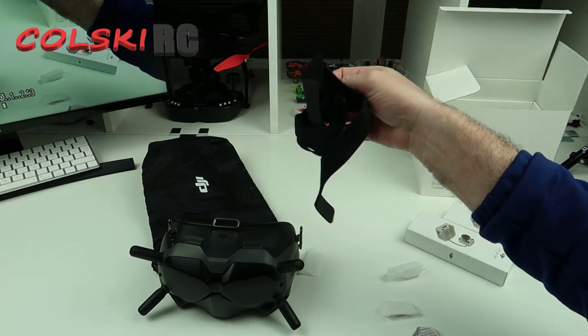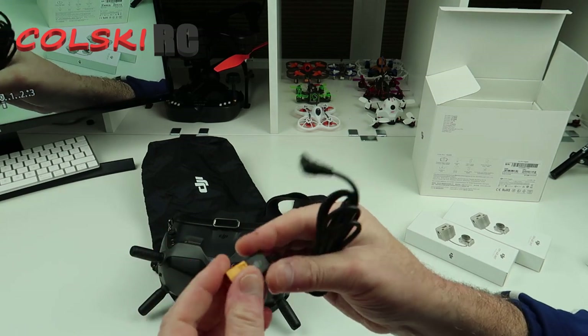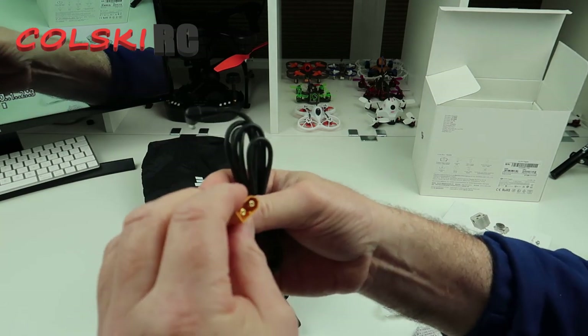Another fitting you can get now already for your strap. I'll put it in my pocket. I've probably got a very nice XT-60, very nicely finished off.